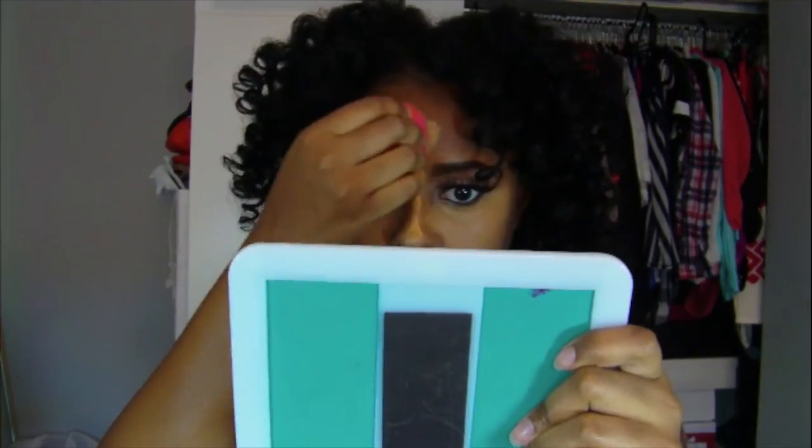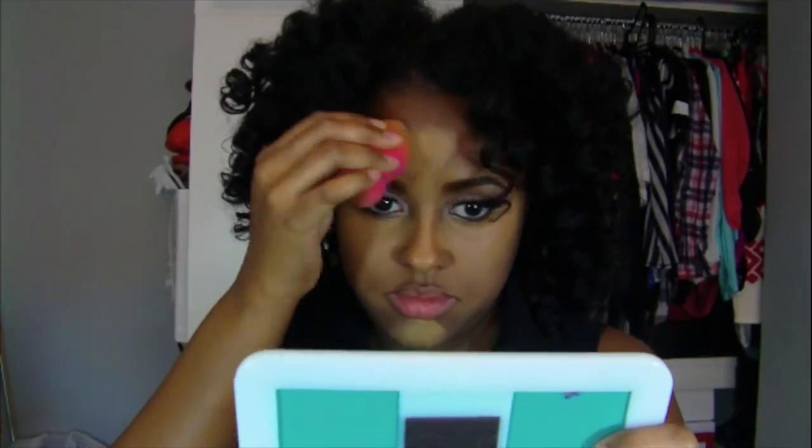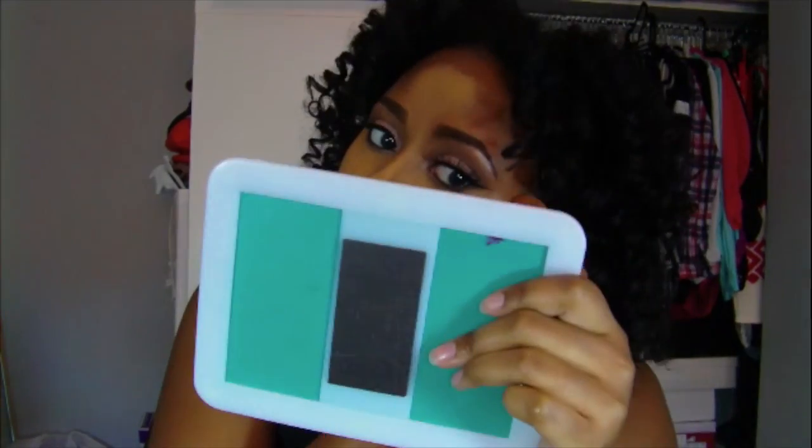I'm going to go ahead and highlight my nose, chin, and forehead, and again blend that out with my finger. I'm adding more on the highlights of my cheekbones and blending it out to better emphasize my cheekbones — that's what you really want to focus on when you highlight your face.